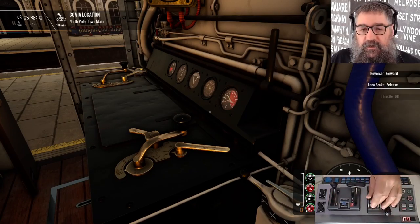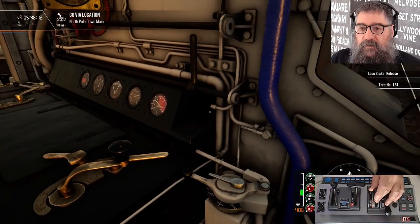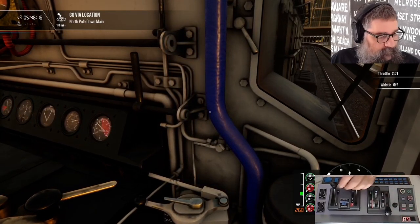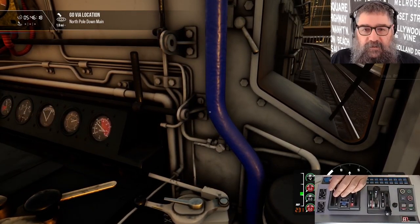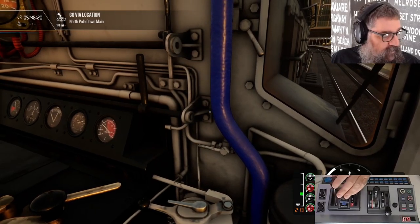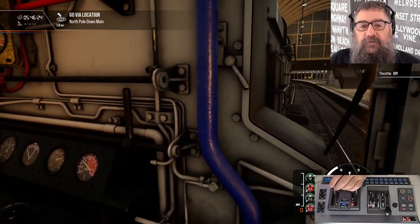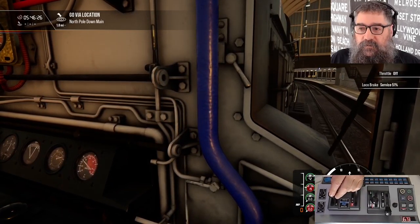Back into forwards. Release the train brake, and forwards we go. A bit of horn. And the other buttons do the kinds of things you would expect. Throttle off. Train brake back on.